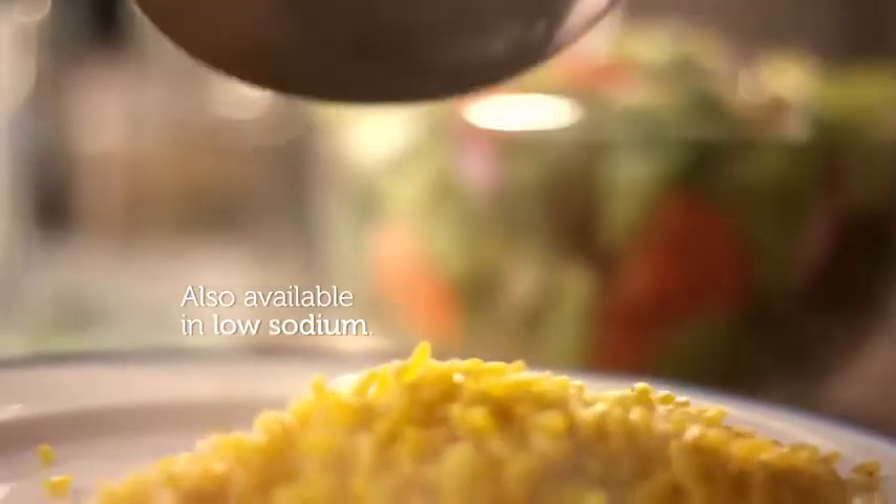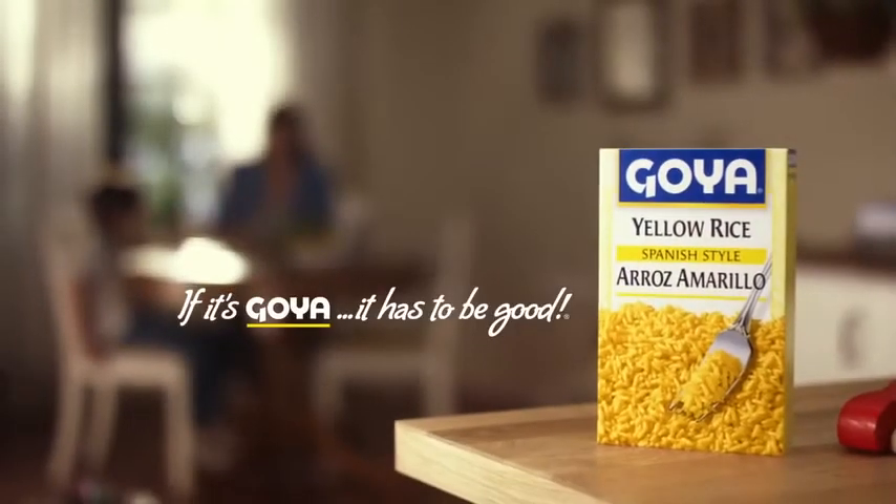Goya Yellow Rice, the perfect side dish for real-life chefs. If it's Goya, it has to be good.